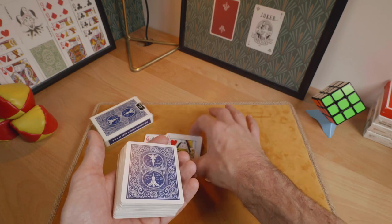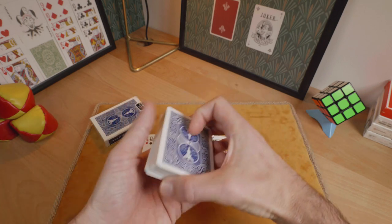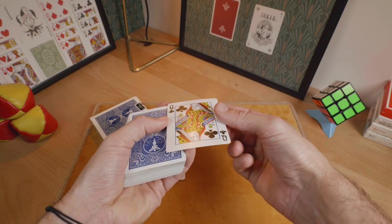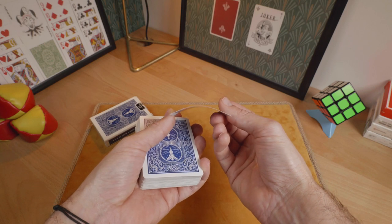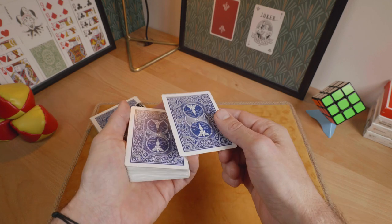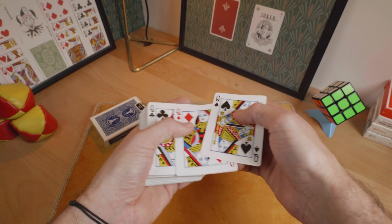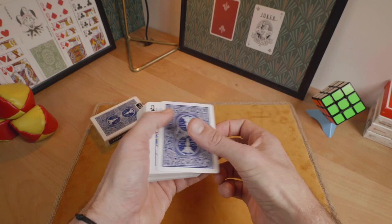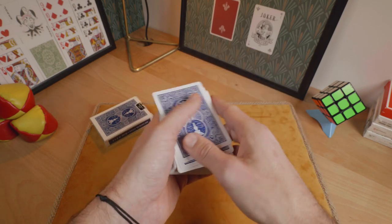Now just put 1 different queen on the bottom. Next, put 1 face-up queen on top and just slightly bend the card like this, in order to facilitate the TG Murphy's deck flip that you will perform later in the trick. And put the 2 other queens on top like this. So now you are ready to perform the trick.